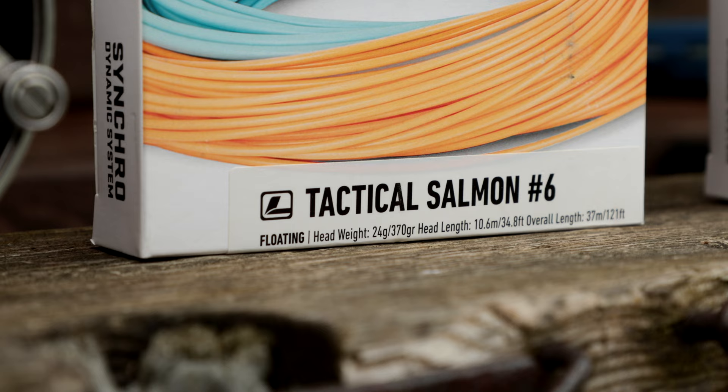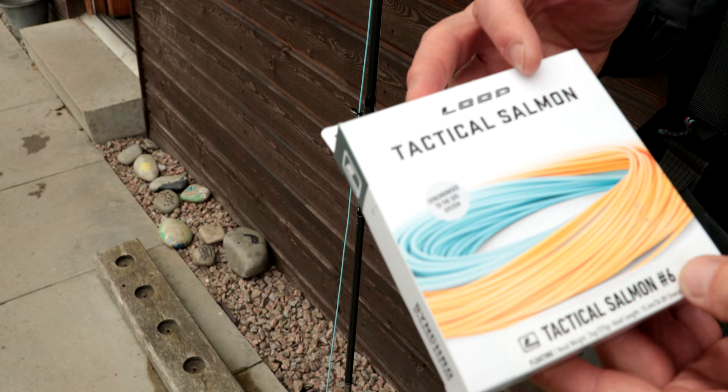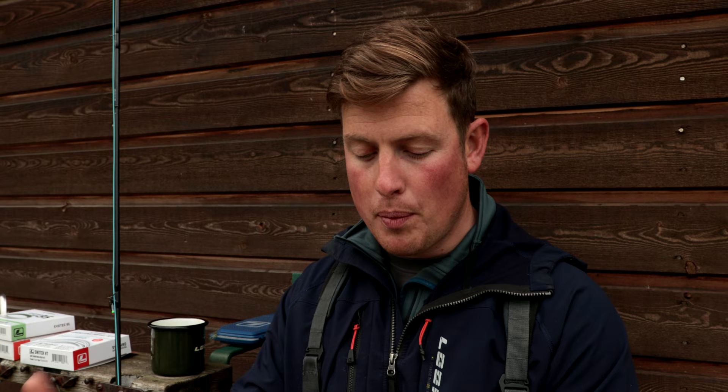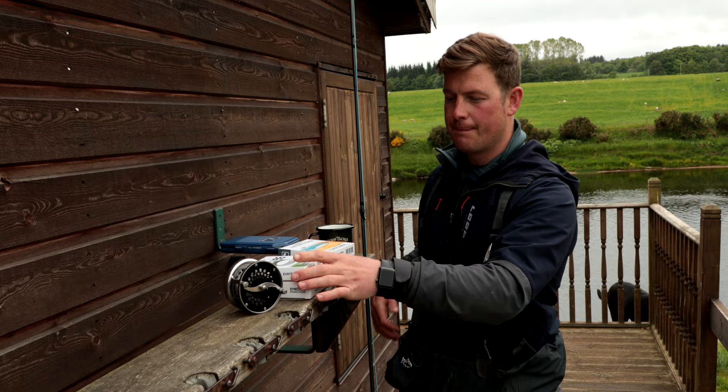That's personally why I like to go for the Tactical, because the Tactical is a double-handed line rating — so I'm going to drop it down to a six-weight. There are different classifications: you've got double-handed, single-handed, and switch sits kind of in the middle. So if you're going to a double-handed line, drop down a line rating; if you're going to use a single-handed line, you need to go up two line ratings — if you're looking at a five-weight switch.